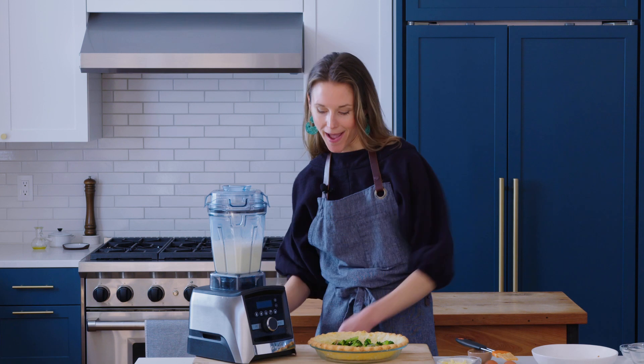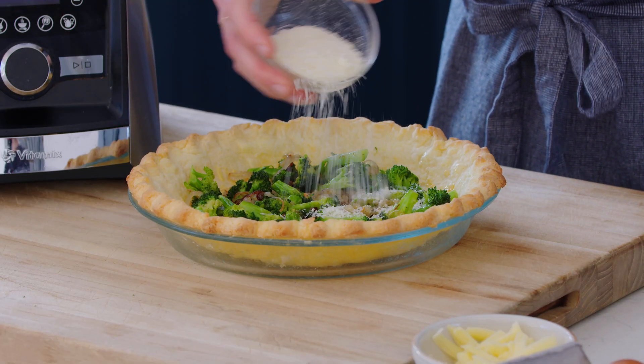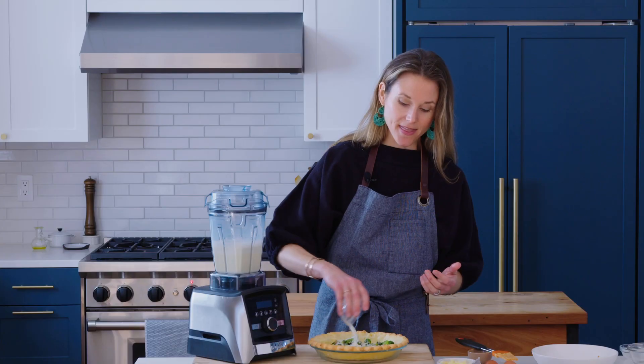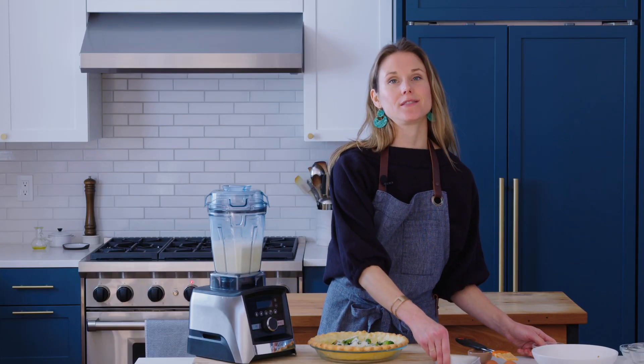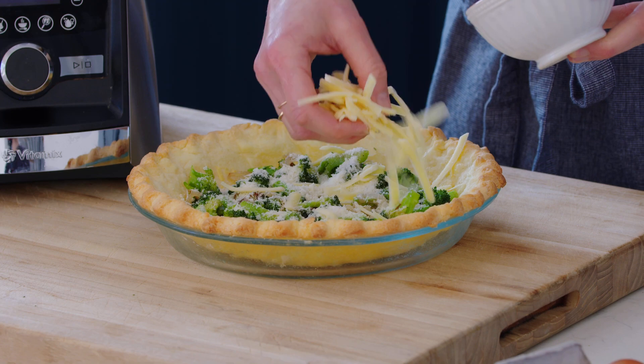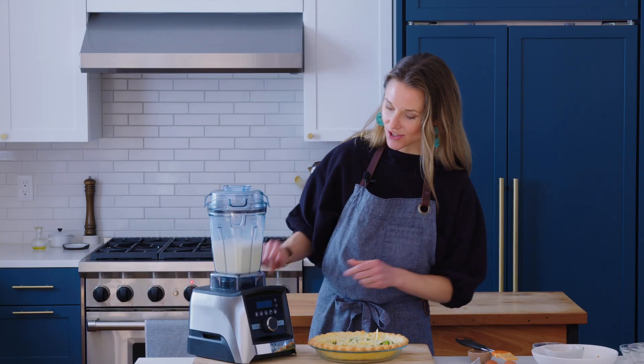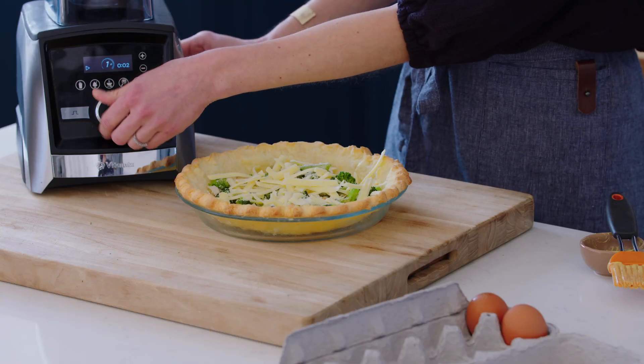Now for the cheese. I like doing a mix of grated parmesan — the parmesan gives that salty, umami, delicious flavor — and then some grated cheddar. Nothing's better than broccoli and cheddar. But you could use Gruyère, Comté, or any kind of melty cheese that you like. Then we're going to add the egg custard — just give it one more quick blitz so it's nice and light and blended.